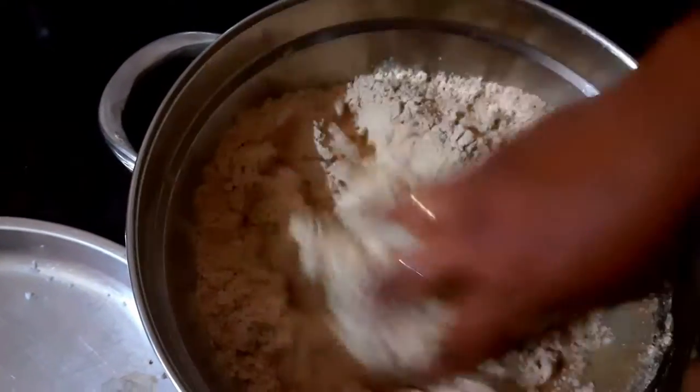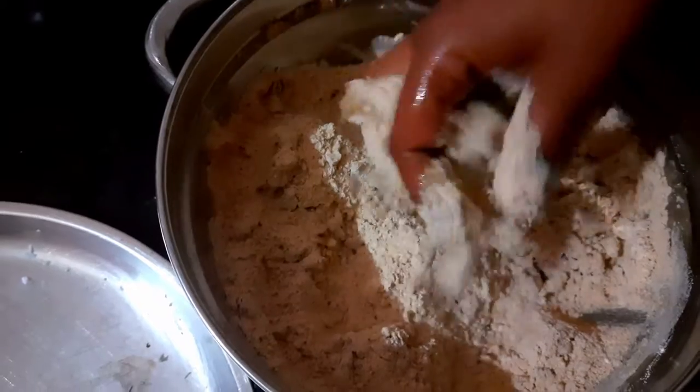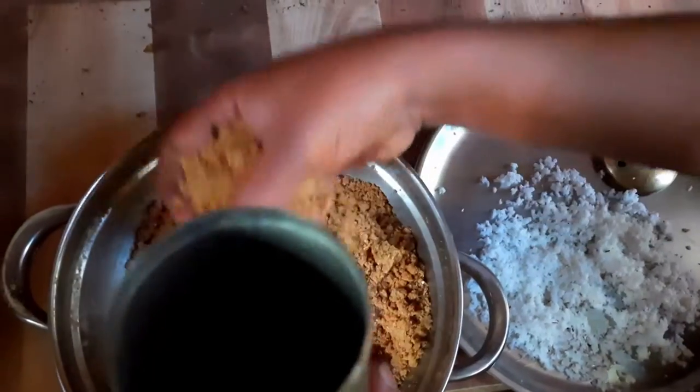We will cook it. If we cook it, we will cook it, and put it in the pan and cook it.